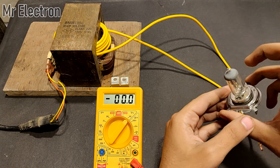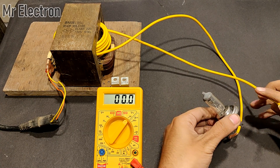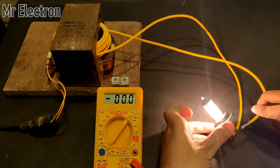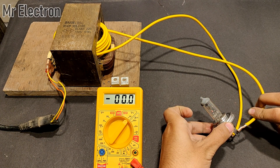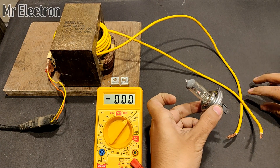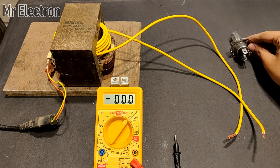Let's connect this bulb and see the illuminance. It is very bright. It is a 12 volts incandescent bulb from a car. It is working pretty good.